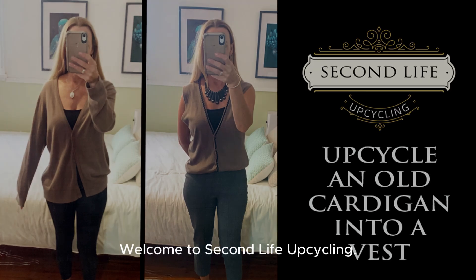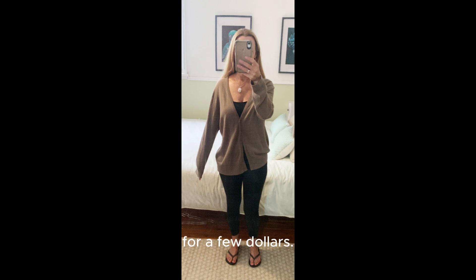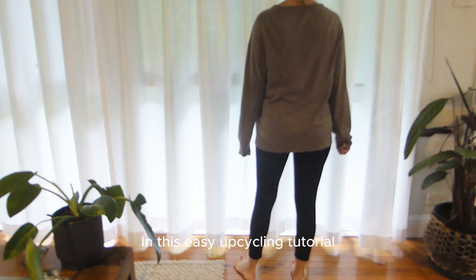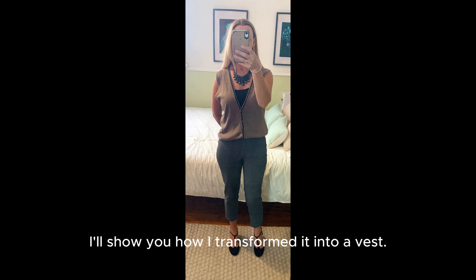Welcome to Second Life Upcycling. I bought this daggy cardigan from my local thrift store for a few dollars. While it was too big for me, I really liked the colour and the fabric was quite soft. In this easy upcycling tutorial I'll show you how I transformed it into a vest.